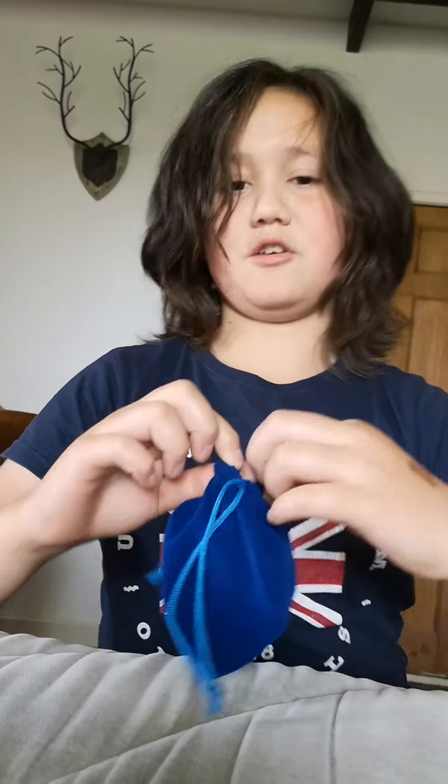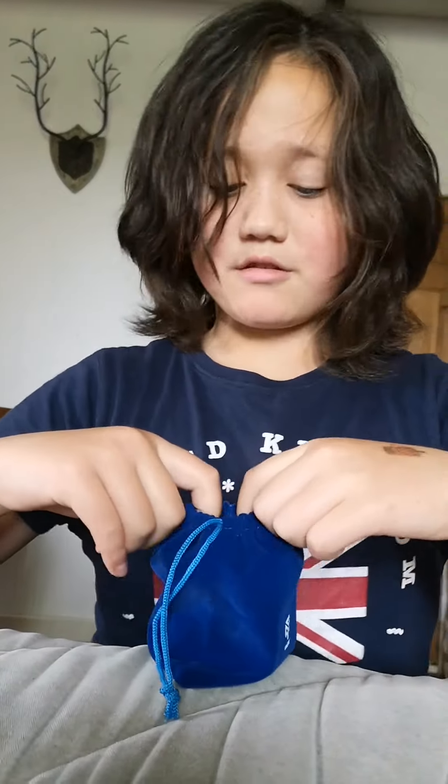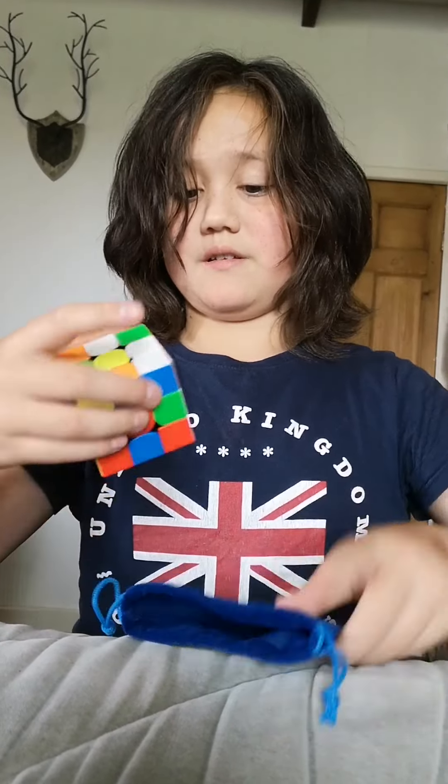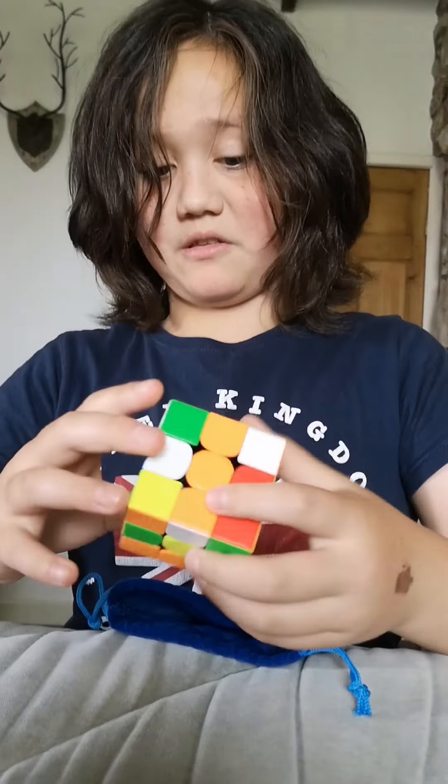So I will be solving this Rubik's Cube. I've randomly scrambled it and I will solve it. So I've just scrambled it, and I'm just going to solve it now.